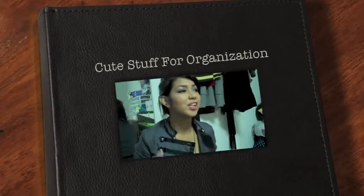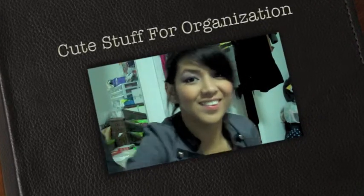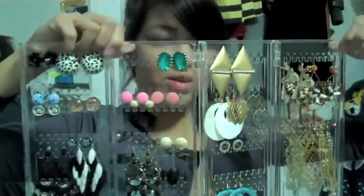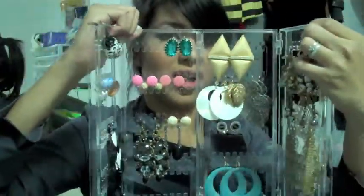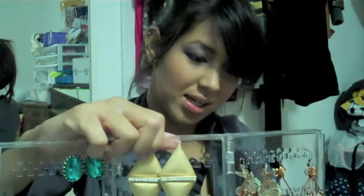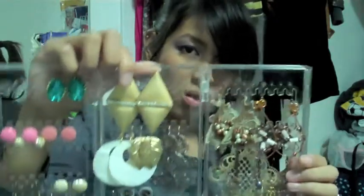I found this really cute stuff from Container Store. This is the thing where you put your earrings — this is like half of my earring collection for now, and it's on sale. You can put it on your desk and do it like a square, or you can just fold it and put it in your drawer and bring it out whenever you need it. The good thing about it is it's clear so you can see everything, and it has a lot of holes on it.